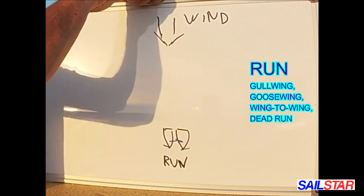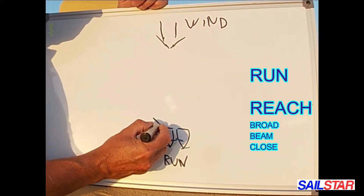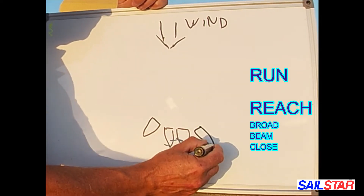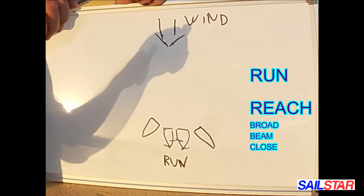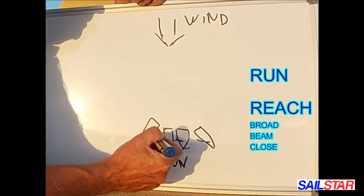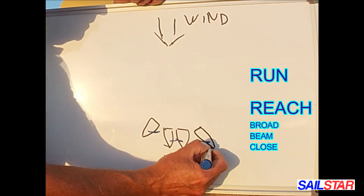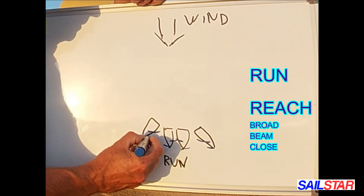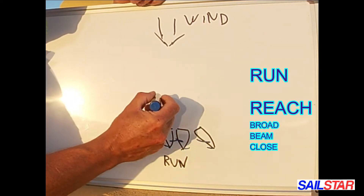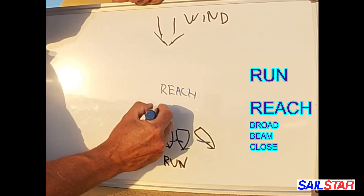And we can sail reach. So we are sailing broad reach. Then we have our mainsail quite far out, and the headsail — Jib or Genoa — at pretty much the same angle as the mainsail. So that's a broad reach.